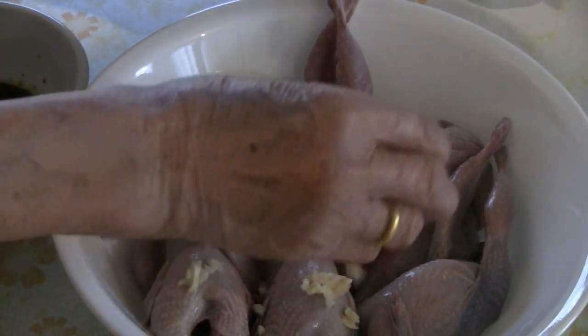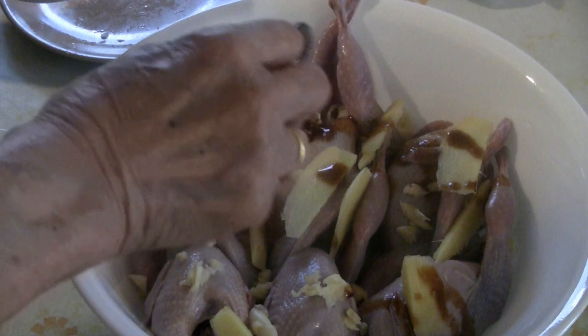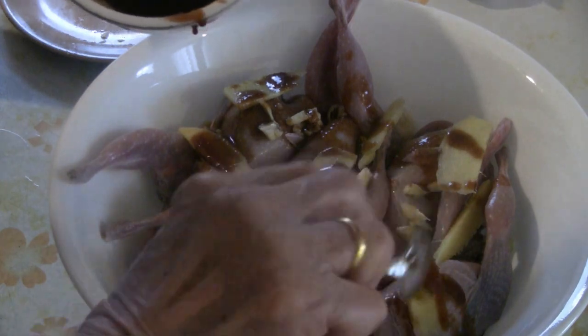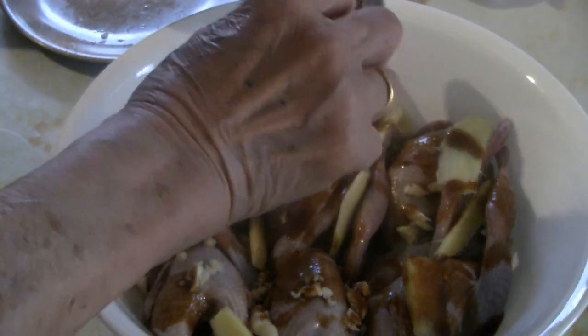Add the cloves of garlic — about 12 cloves of smashed garlic — and three or four tablespoons of sliced ginger. Then pour the mixture of the different sauces and ingredients over the top as well. This is a very simple way of cooking quail, chicken, or any kind of bird like squab.